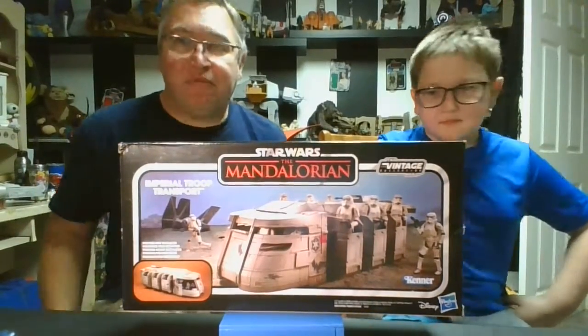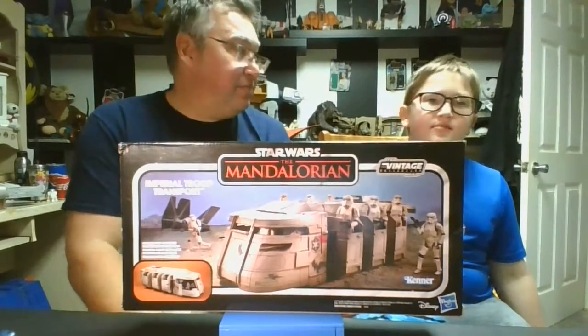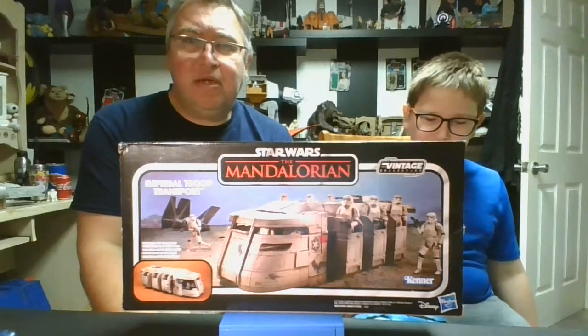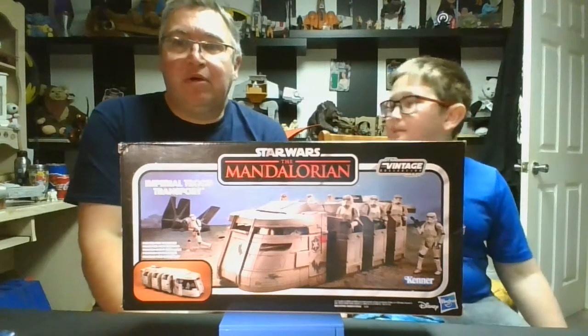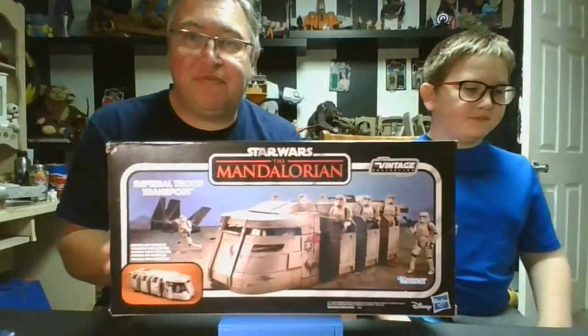Yeah, we got this in — we ordered it from Entertainment Earth. It came in, I don't know, about a week ago or so. Been longer than that, maybe a week or a couple days. Yeah, it was a pre-order, but they get more stock in. We got ours, so we'll show you the box first.